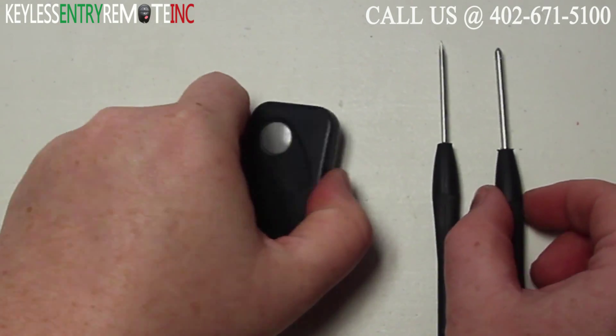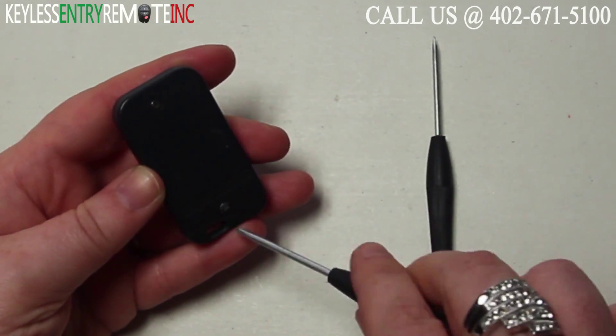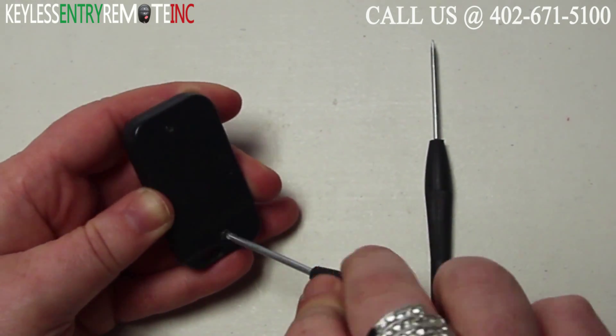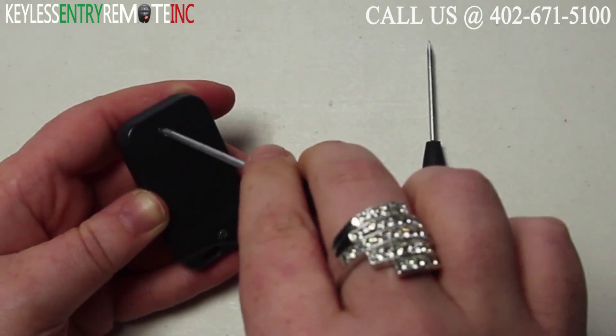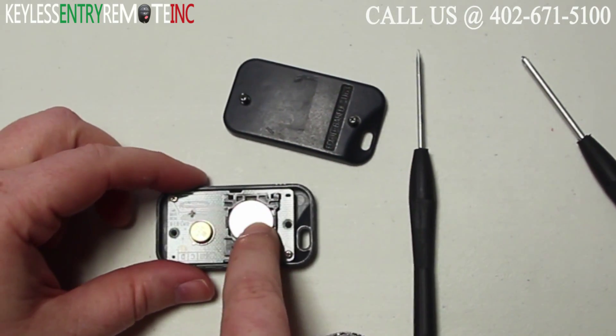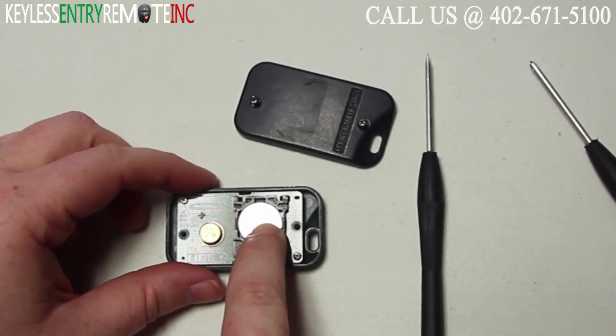To open this key fob you will need a small Phillips head screwdriver. You'll want to go ahead and remove both of the screws on the back side. Once you have those loose you can go ahead and lift the back part of the key fob off, and you'll see the battery is located here.